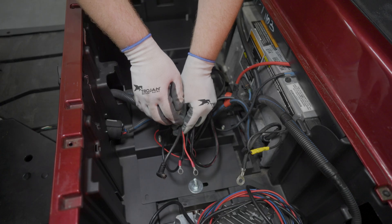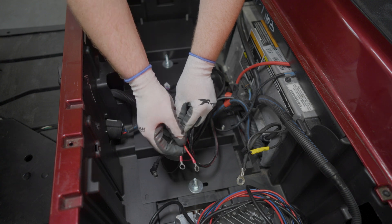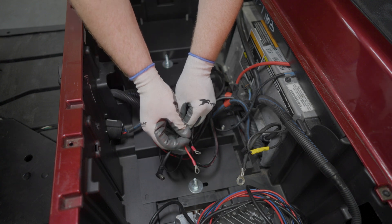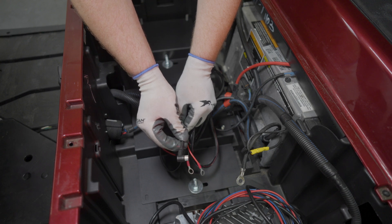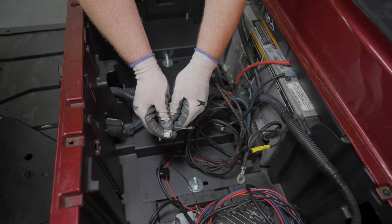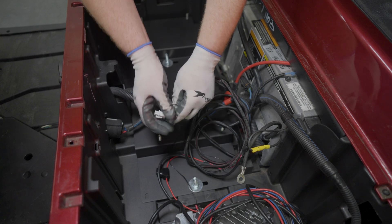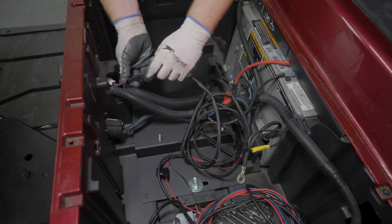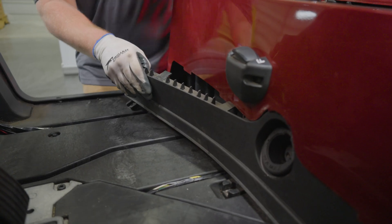Now we will install the gauge and power button wire harness. The wiring harness has three wires on one end: a red wire to connect to the positive battery terminal, a black wire to connect to the negative battery terminal, and a CAN communication cable. This end will stay in the battery basin. The other end of the cable has a six-pin connector that plugs into the gauge display and two wire connectors that connect to the power on/off button. This end will be routed through the front of the basin and under the kick plate.